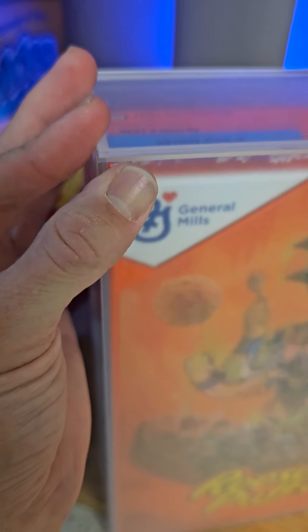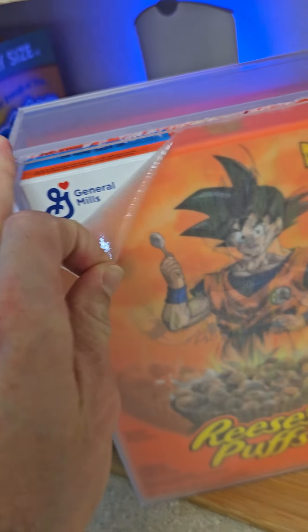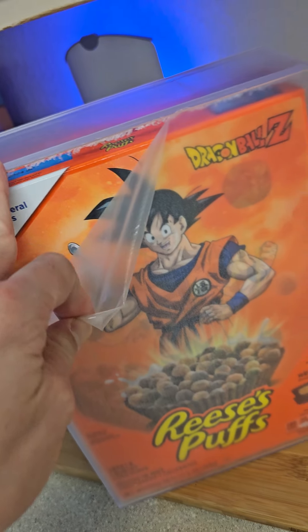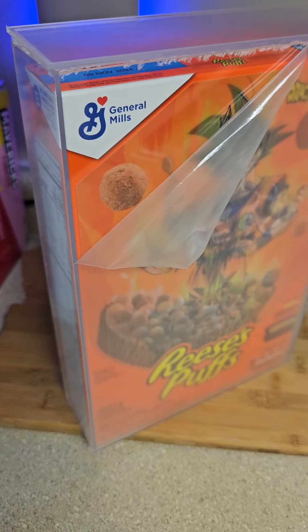There we go. So it peels off. And it is so much easier to see. I just wonder if you're having trouble with not understanding the whole box and the whole...